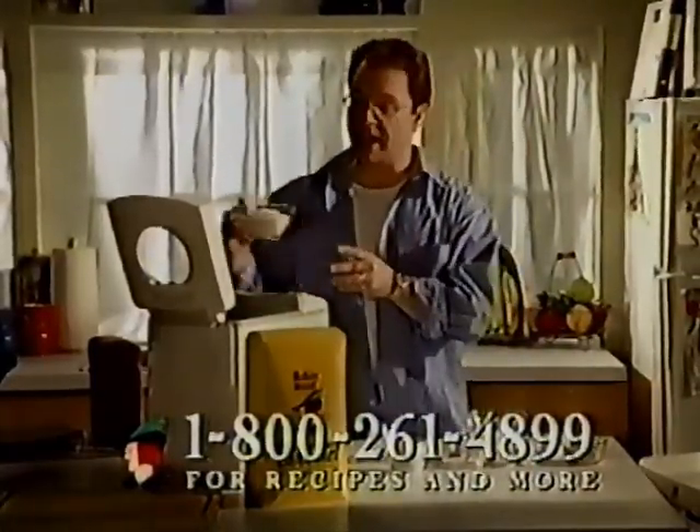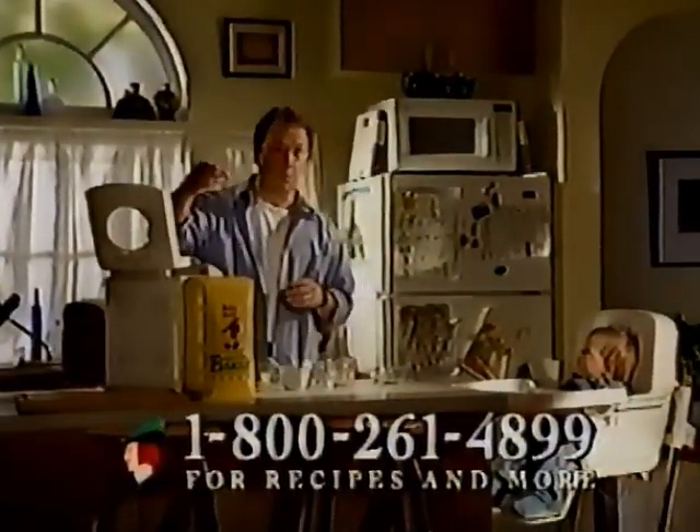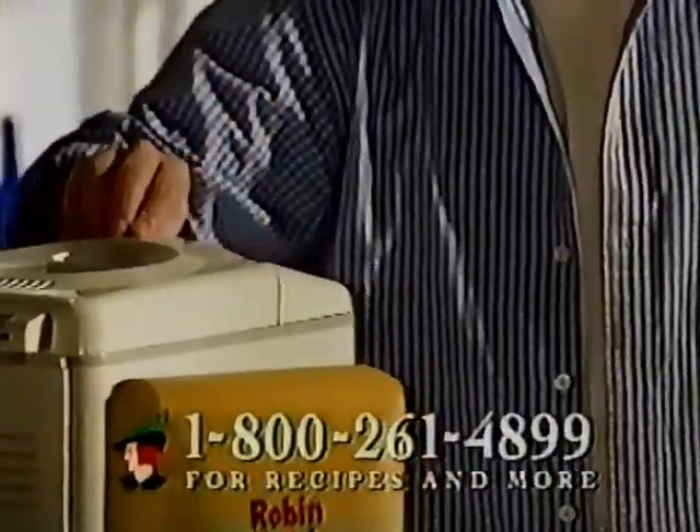One cup of Best for Bread Home Style White, half a cup of oats, one and a quarter teaspoons of salt, half a teaspoon of cinnamon, and one and a quarter teaspoons of quick rise yeast. Select the whole wheat or white cycle, press start, and we're done.